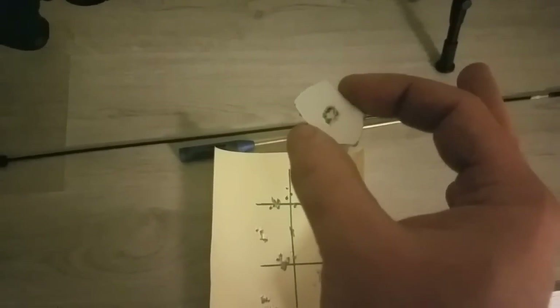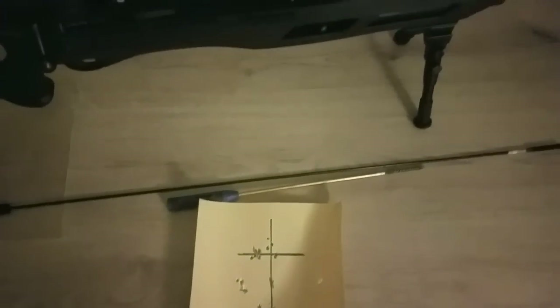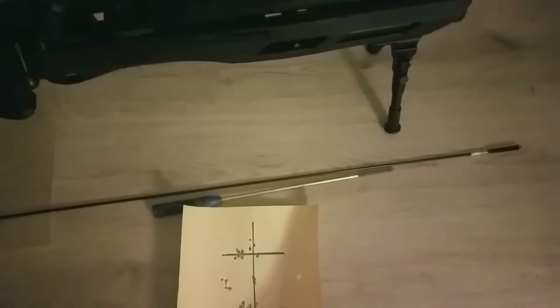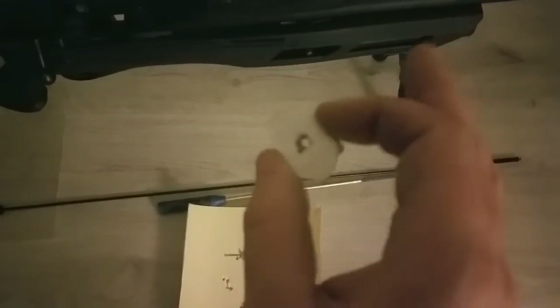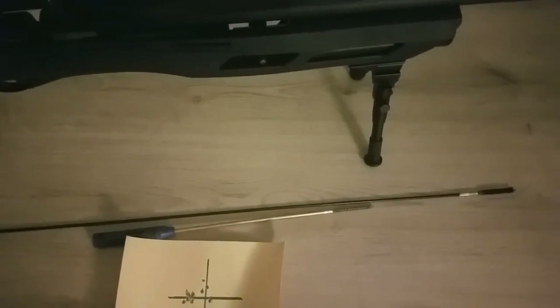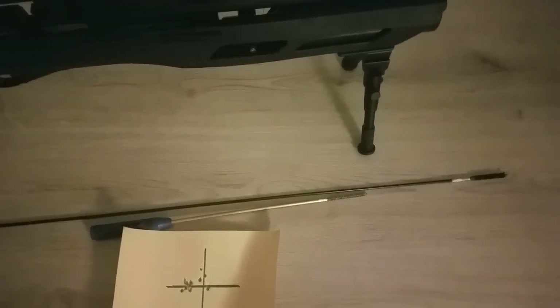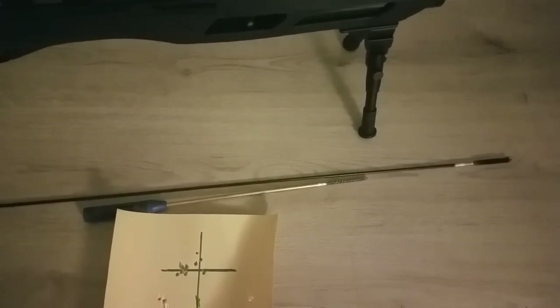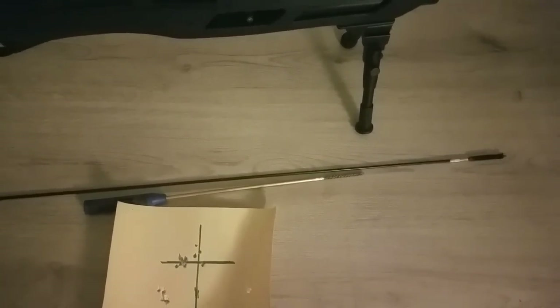A .22 caliber pellet barely fits through there — one pellet. That is 20.5 meters. I didn't get that on camera, but it doesn't matter because this is the first five shots out of the barrel with the choke scrubbed using the brass brush. First five shots out of it were astonishing. Didn't have to season the barrel or anything — that was it. That's by far the best I've ever seen a barrel perform.